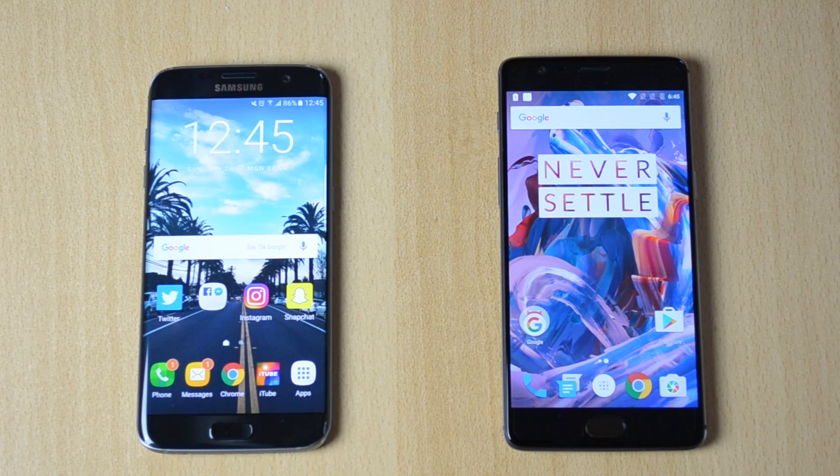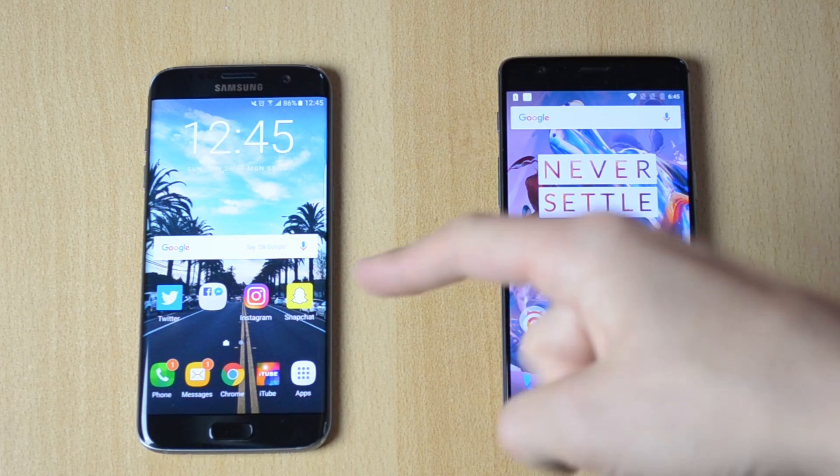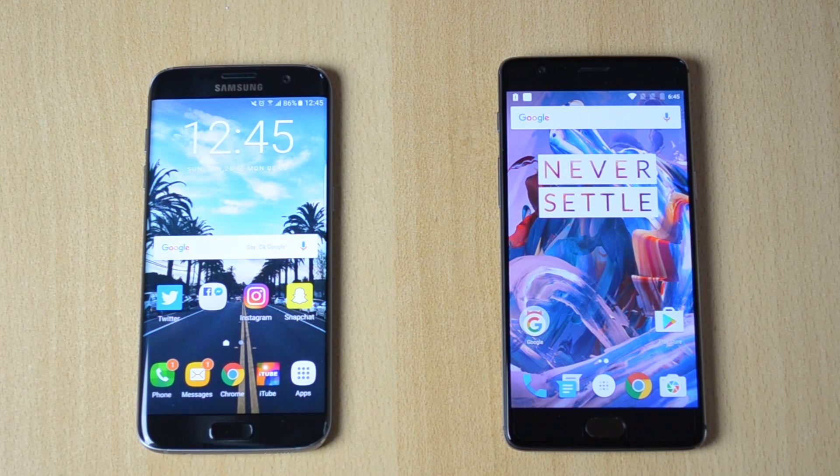What's up, my name is Ben and today we'll be doing a comparison between the OnePlus 3 and the Samsung Galaxy S7 Edge. Both of these phones are absolutely amazing, but the S7 is twice the price of the OnePlus 3, so let's see how both of these phones perform.